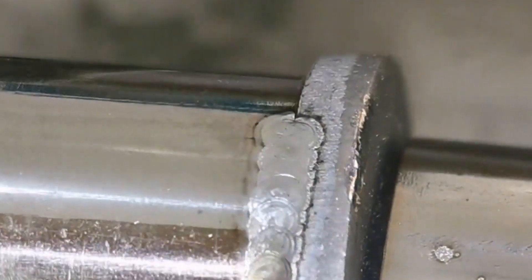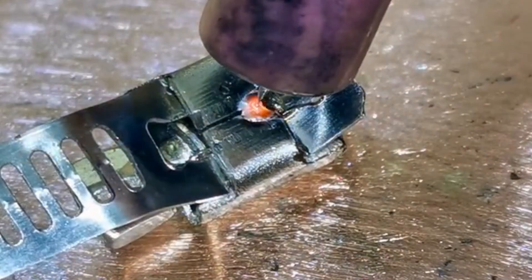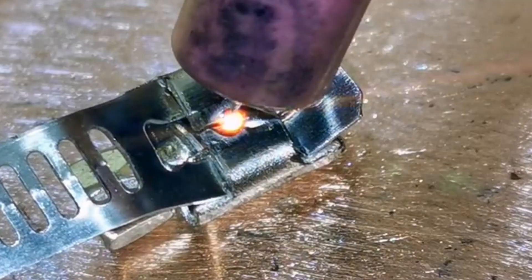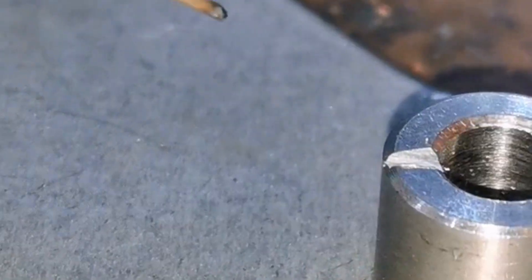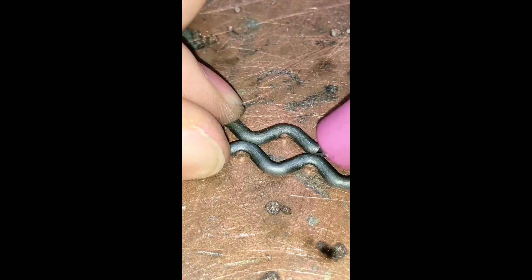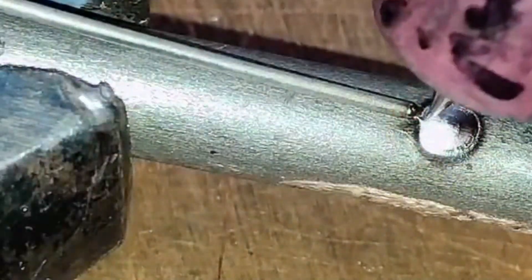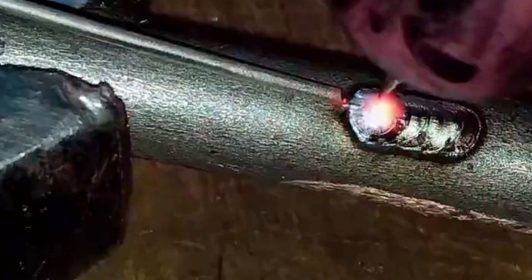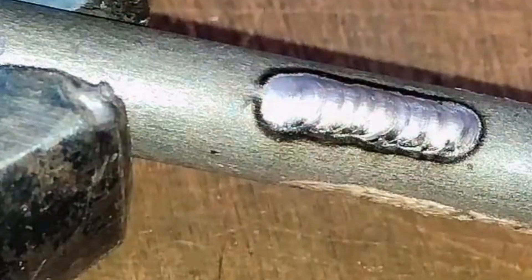The stainless steel sheet welding machine, combined with precision repair welding technology, is mainly used for the welding of stainless steel sheets. Workpieces made of copper, aluminum, and stainless steel can all be welded.